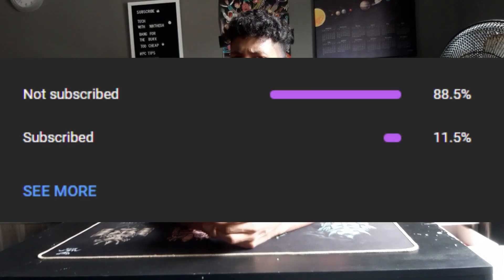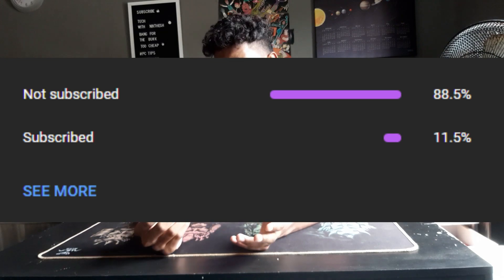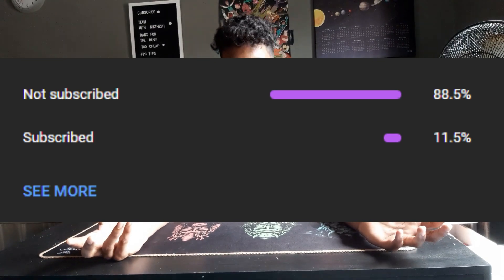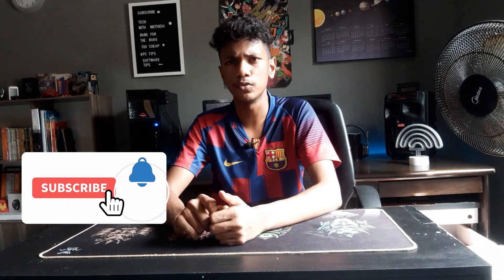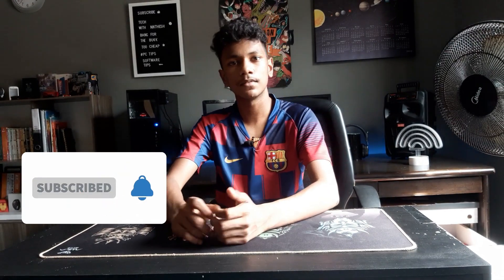Before we start the tutorial, I need to talk about one analytics — approximately 80% of you guys who watch this video don't subscribe to the channel. So if you guys really think this video is useful, make sure you guys are subscribed to the channel. Let's jump right in.